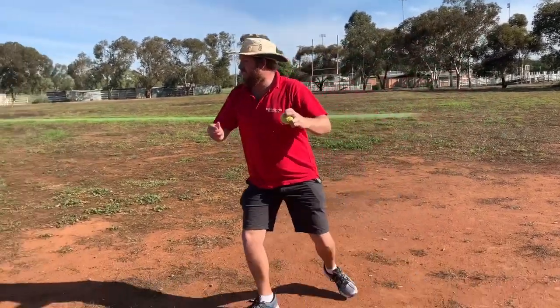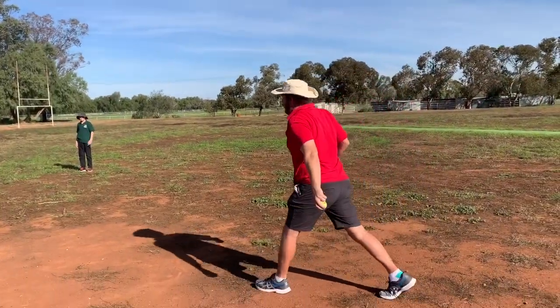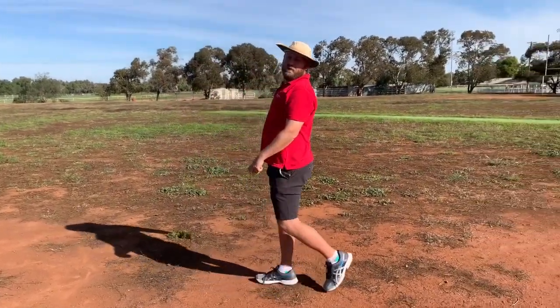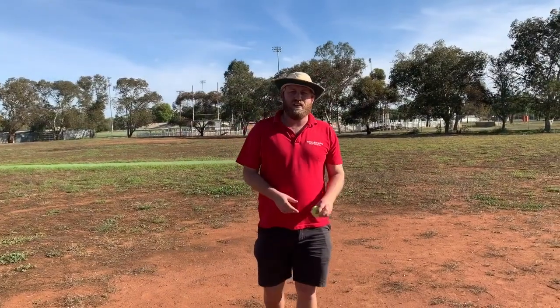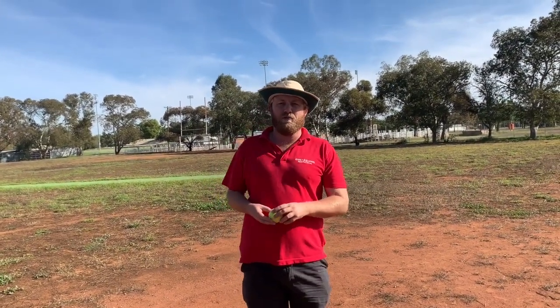Now for a more advanced technique — if you want to throw the ball further, you can do a couple of side gallops towards your target, then wind back and throw the ball. Make sure you follow through as well. I'll get the students again to demonstrate the stepping and galloping to throw the ball further.